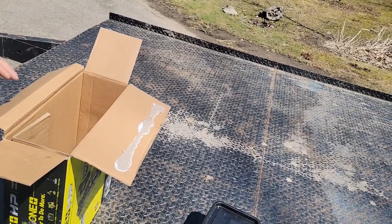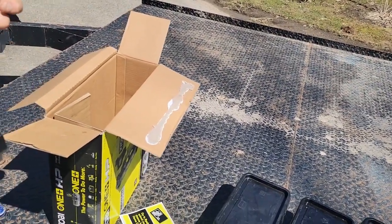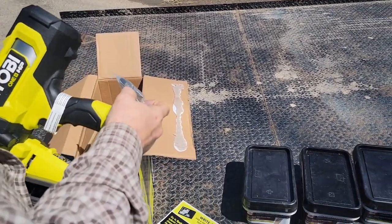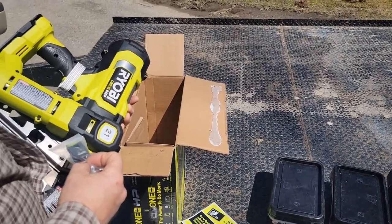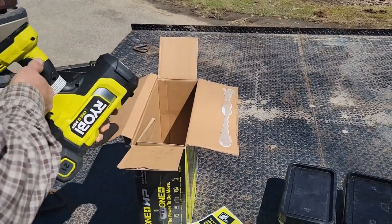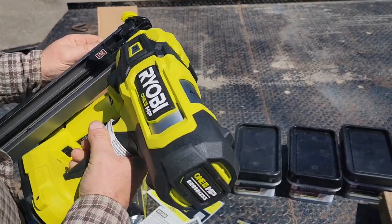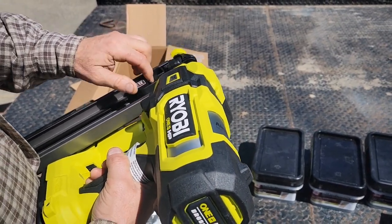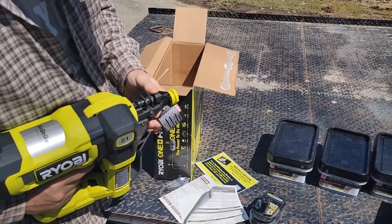It's got a belt clip on it, so that's good. I didn't bring any tools out and it's Phillips. I don't know, probably back here. Check it out — isn't that pretty? I'll have to learn it because they're all a little different. It's got a release on it and then a depth of drive — I like that.